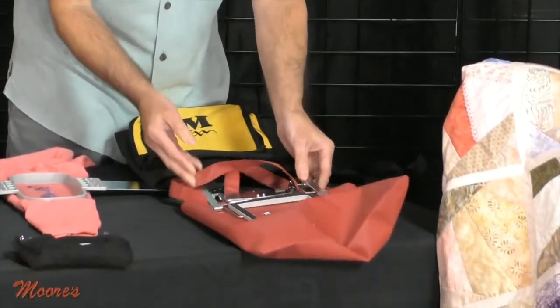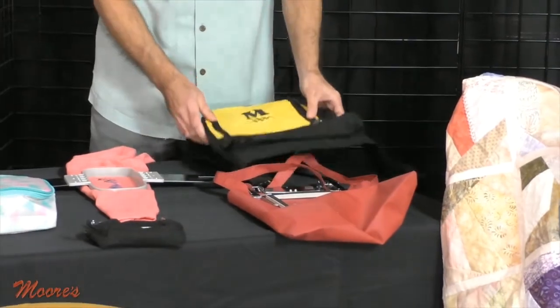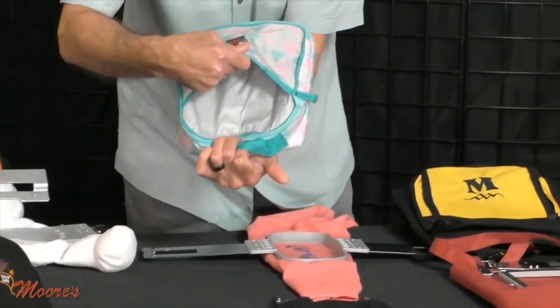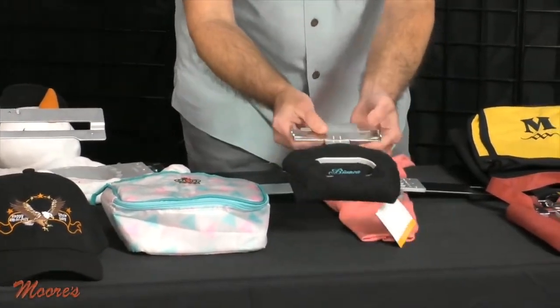So if you bought multiple bags, you could just do them one right after the other. You could work up a sweat doing embroidery — that's the benefit of this, it's much easier. This is actually one that I embroidered myself as a lunch bag, and I embroidered it right on the open arm.